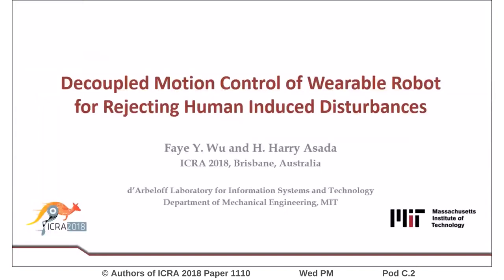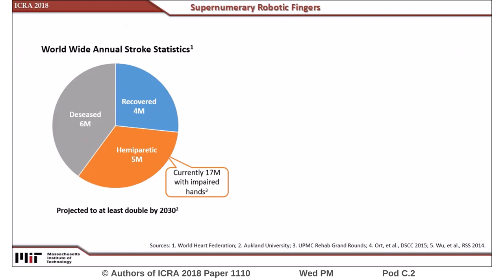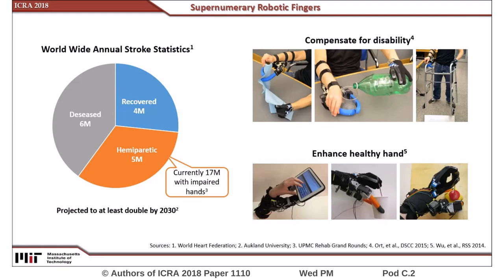Decoupled motion control of wearable robot for rejecting human-induced disturbances. An estimated 17 million stroke survivors currently have hand impairment, causing them to live with greatly diminished quality of life and independence. As an alternative solution to exoskeletons and prosthetics, we developed wearable robotic fingers to be attached to intact limbs and assist these patients in everyday tasks.